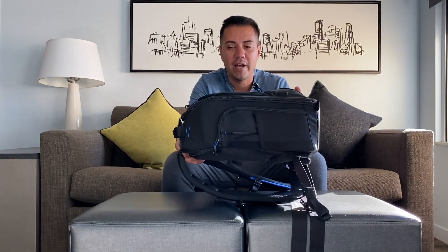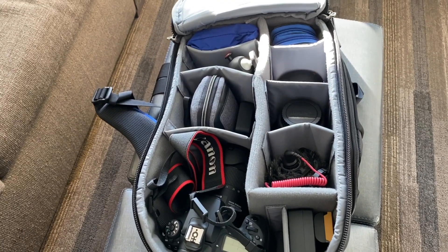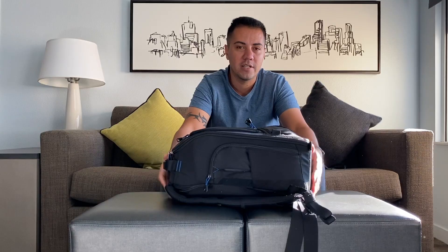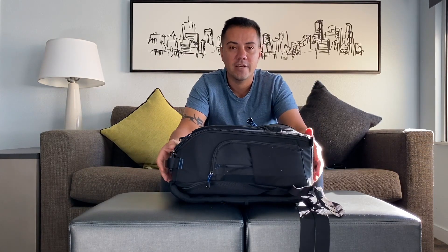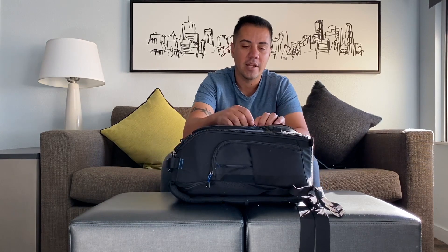What's up everybody, Gus Acosta here. This is the video that I promised — let's see what's in my travel bag. I brought the Think Tank StreetWalker V2.0 for this trip. It's very compact and I carried it on the plane. Pretty much any plane you can bring this as a carry-on.